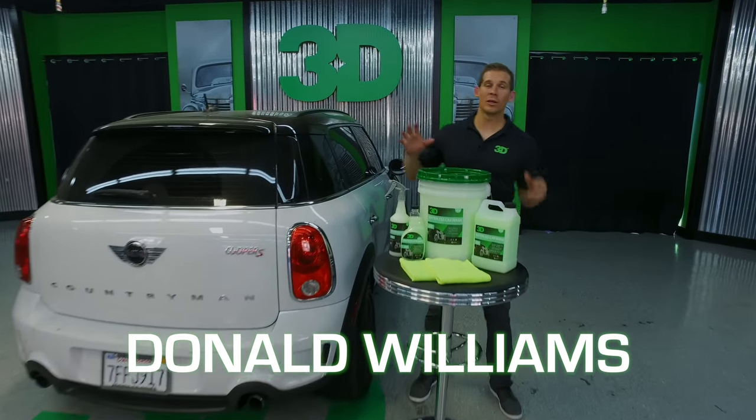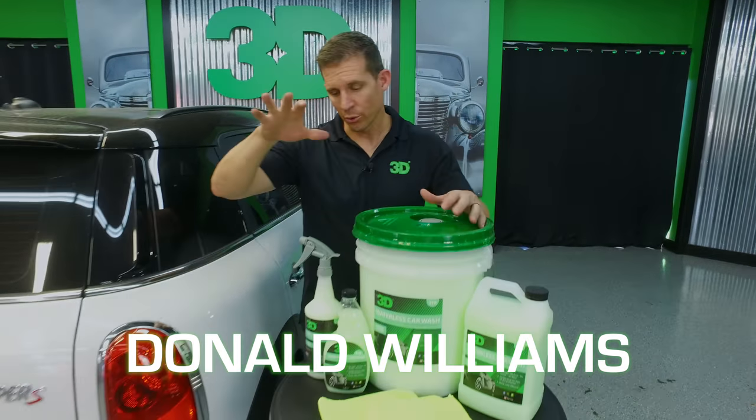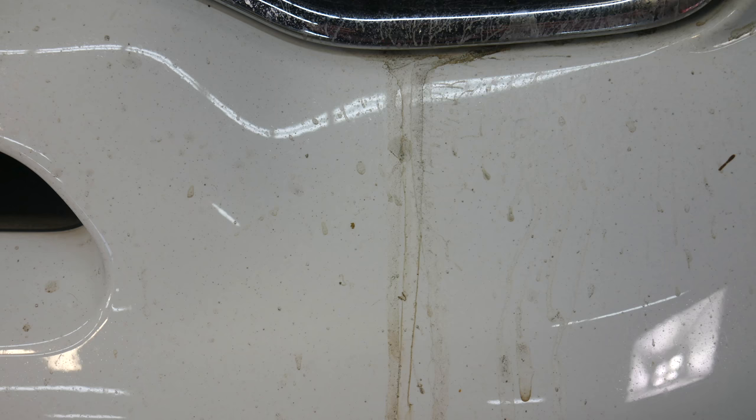Thanks for checking out 3D Products. I'm Donald Williams. This session we're going to go through and do a waterless car wash on an extremely filthy car.